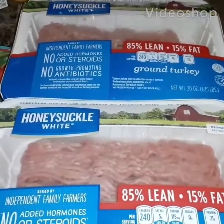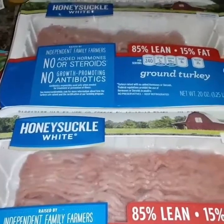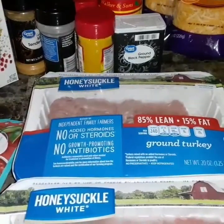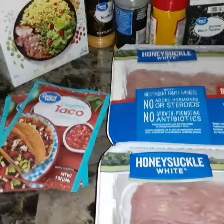Welcome back to my channel, Cooking with Nina. Today, by the title that y'all see, I'll be making a Taco Bell grilled cheese burrito. What's in front of me is all the ingredients that you're gonna need.